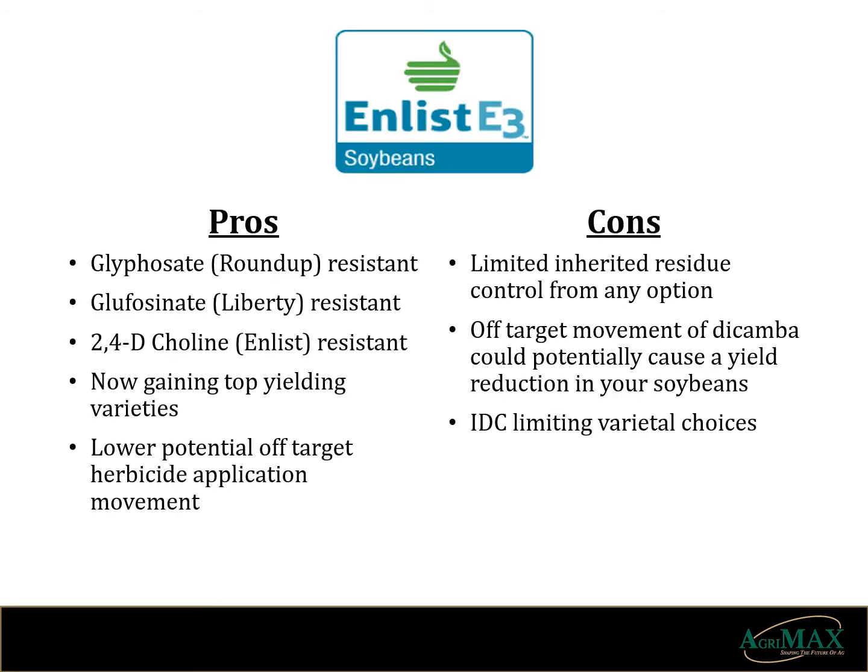Thirdly, we're going to take a look at the Enlist E3 technology. It allows you the ability to apply Roundup, Liberty, and/or 2,4-D choline to the soybeans for post-emergent weed control. This technology is quickly proving to provide high yielding soybean varieties but is more limited by IDC tolerance. It also has provided resistance to carryover damage from Group 27s used in corn to your soybeans. You have the option to control Roundup-resistant weeds with Liberty and/or 2,4-D choline. However, Roundup, Liberty, and 2,4-D choline provide little if any residual weed control without adding another product. There also remains a worry of a neighboring crop sprayed with dicamba labeled products causing damage to your soybeans.